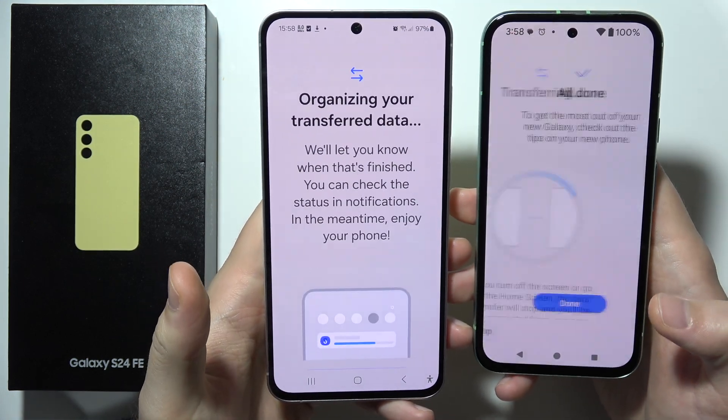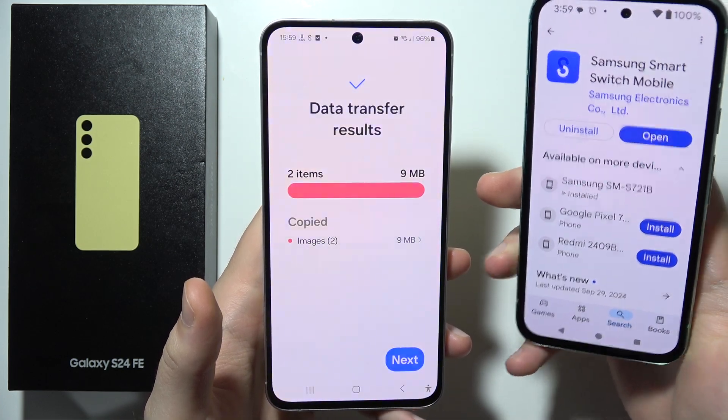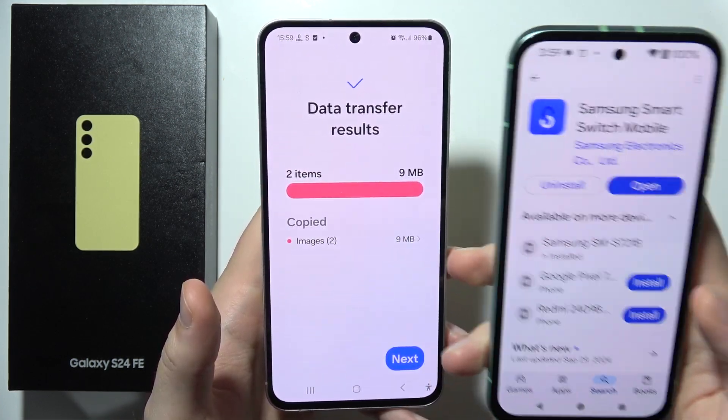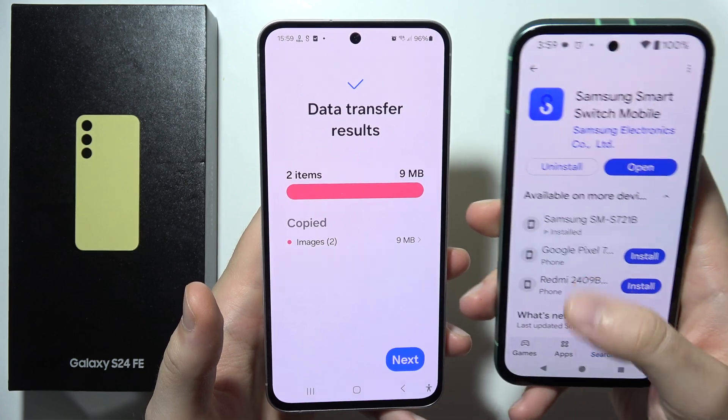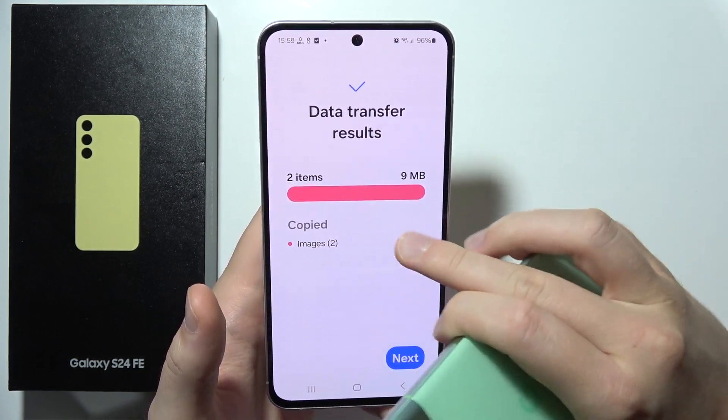Now you have to wait for the transferring process. And now as you can see it is done. All of the data that you sent from this phone will still be available on the old phone — you are not deleting it. You are just copying it.